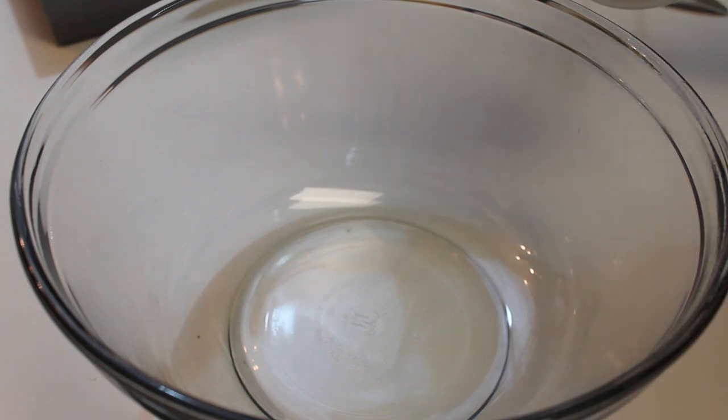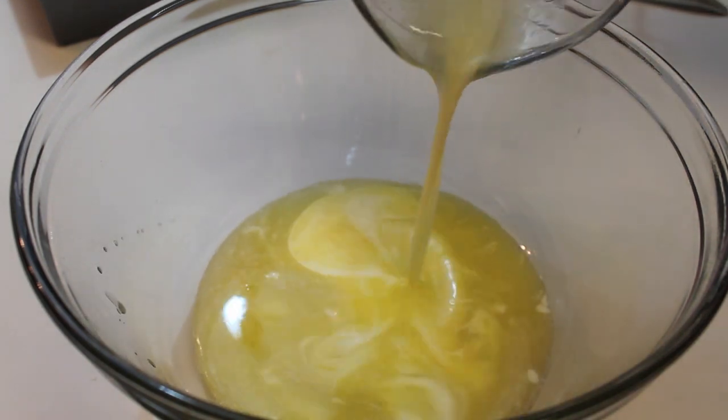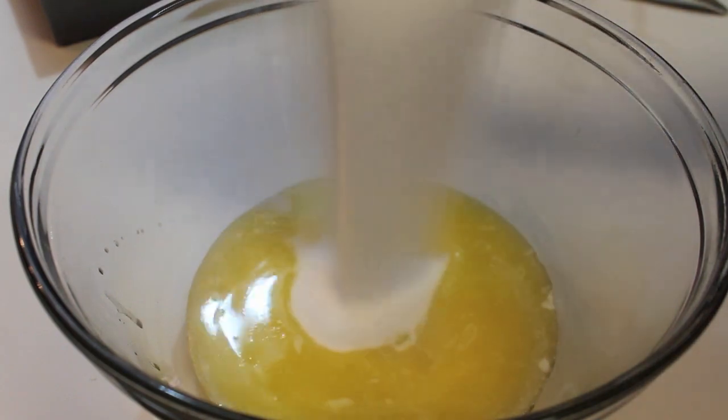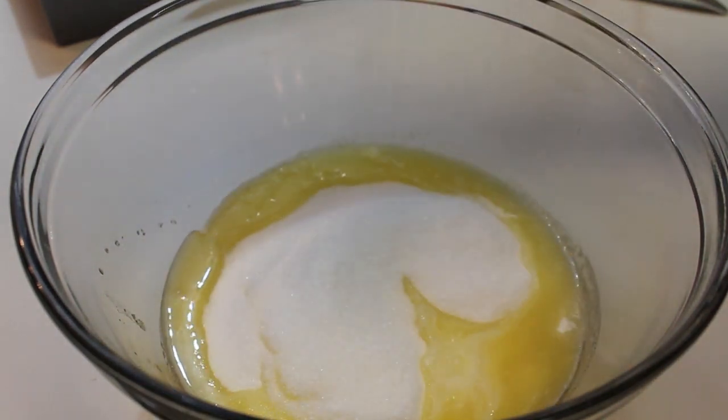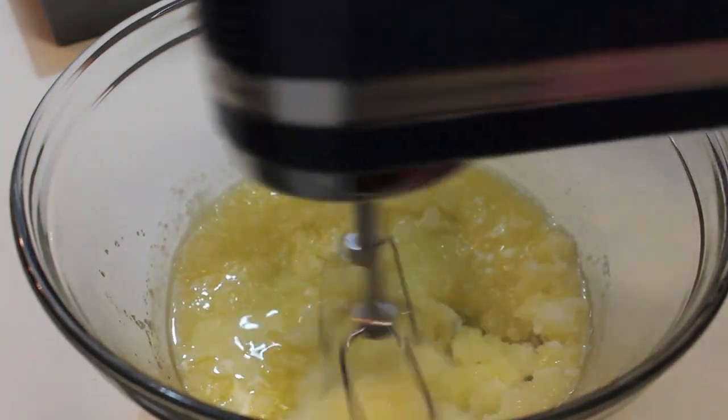To start off, we're going to pour in some melted butter into our large mixing bowl. Next, we're going to start adding in our granulated sugar. Once those two ingredients are in that bowl, we're going to grab our handheld mixer and mix everything until it's nice and well combined.